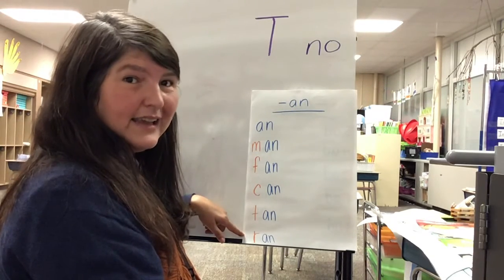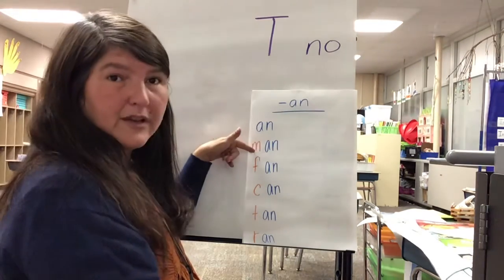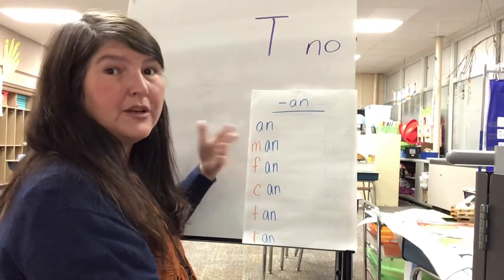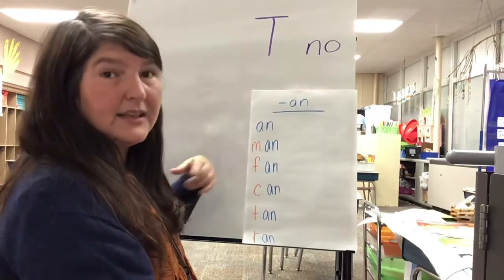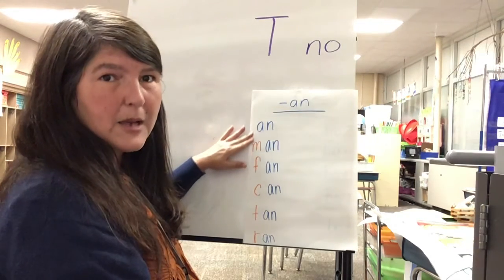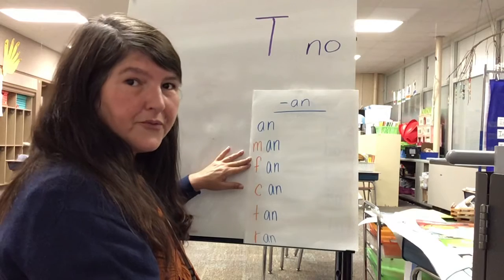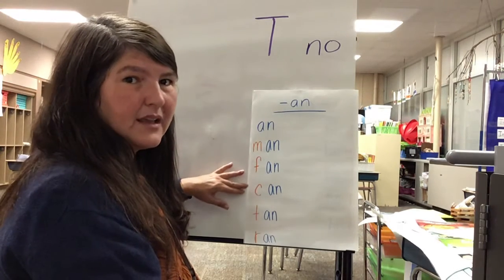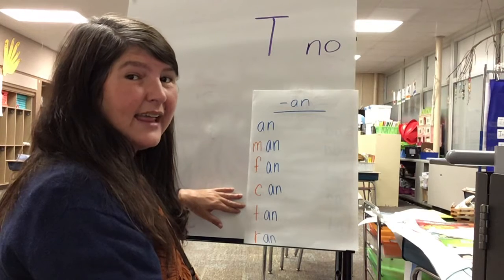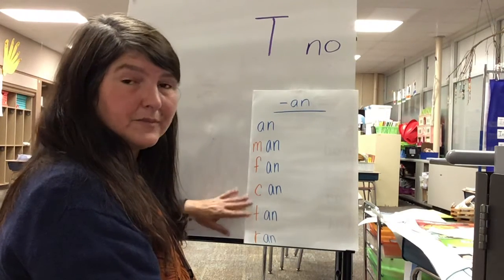Let's go ahead and get our mouths ready. When we come to the orange part, get our mouths ready for that sound. We know the rest of the word is -an. Let's read these together: an, man, fan, can, tan, ran. Okay, good job!